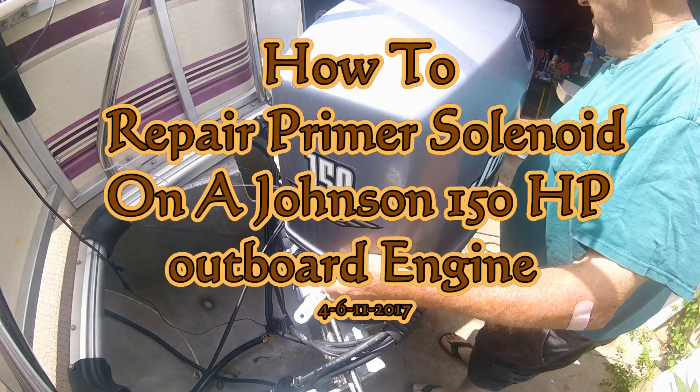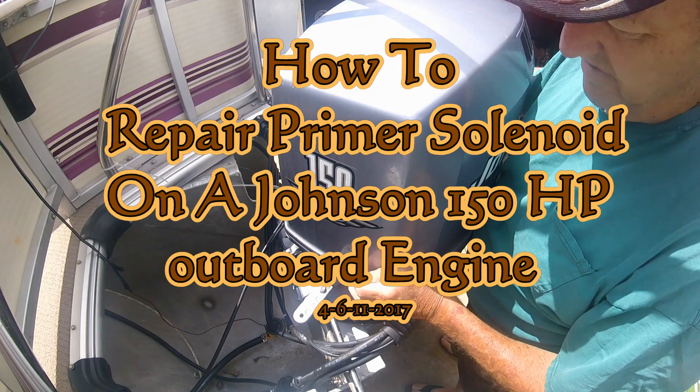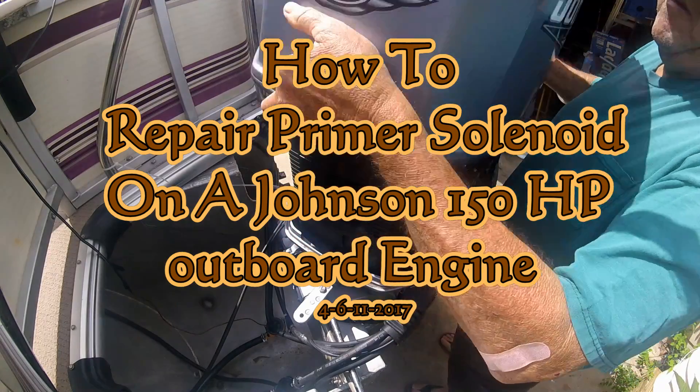I'm going to tinker with my motor a little bit today. I don't know how much I'll get done. Let's start by taking the cover off. Today's video is a how-to video.